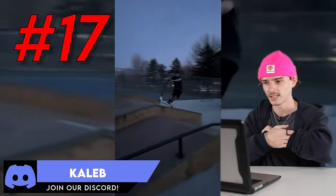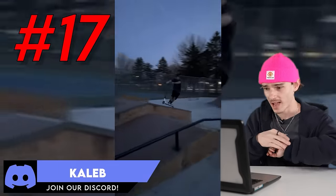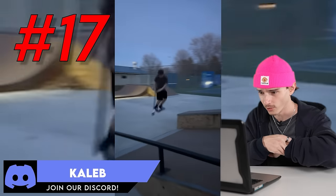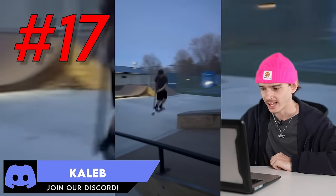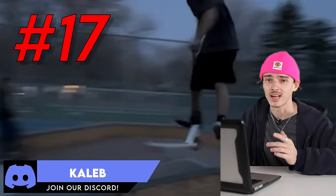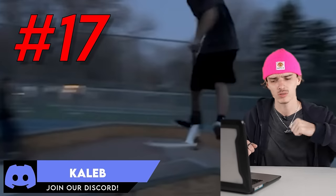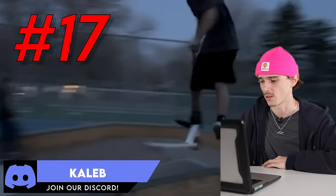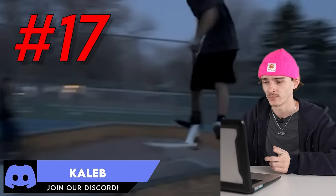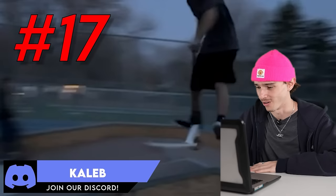Clip number 17, Caleb. Bar Manny, whip feeble front three. He's got the tilt t-shirt on and the half cabs. This is what it's all about — combining manuals and grinds and obstacles, frontside and backside. That is what scootering is all about, so I am hyped to see it. Caleb, style's good, tricks are good. Just keep riding, bro.